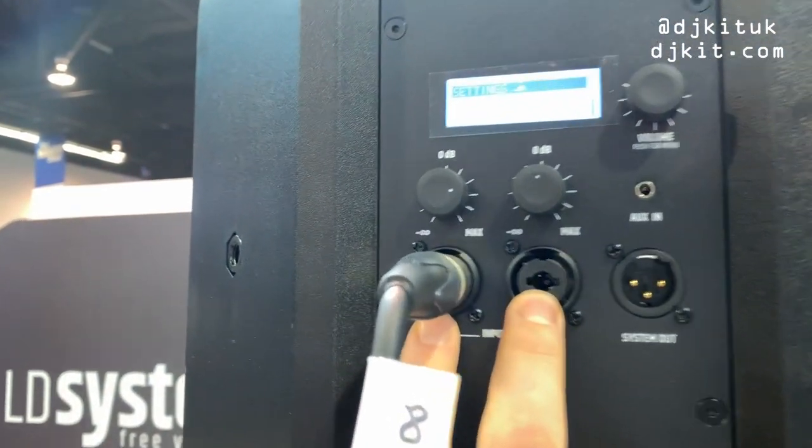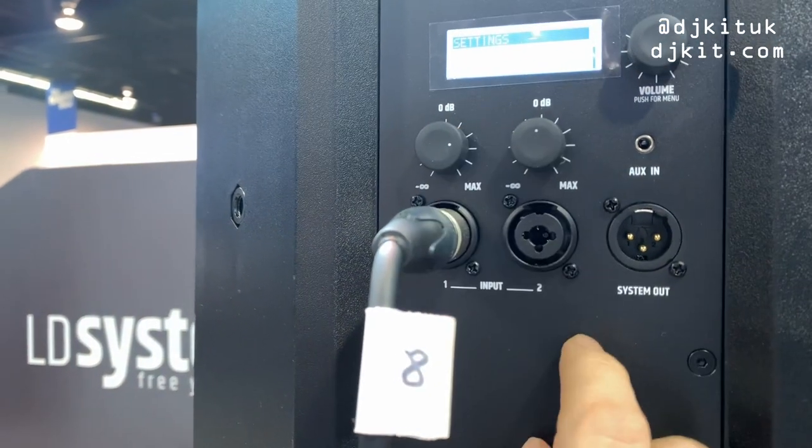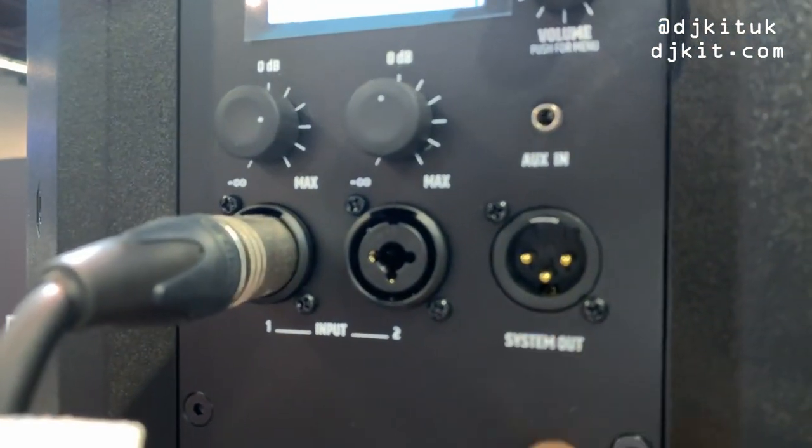You've got two combi jacks — jack and XLR — with the volumes above. You've got an auxiliary in and a system out.